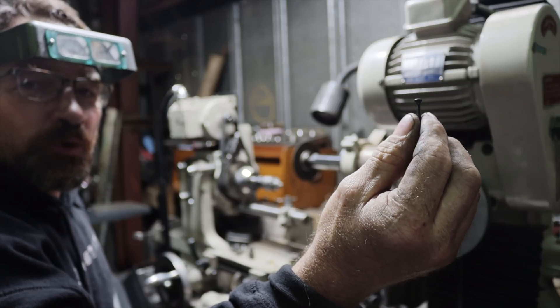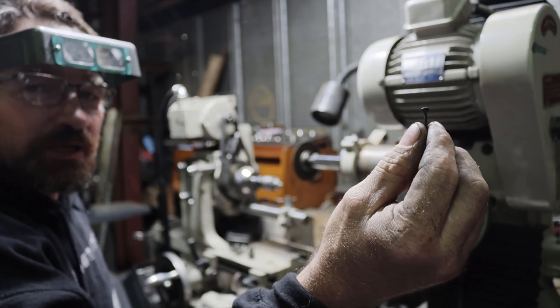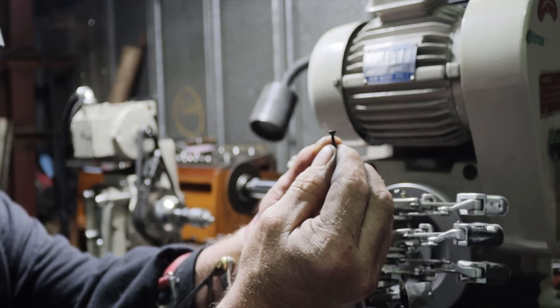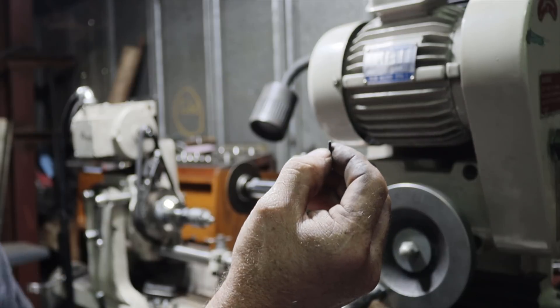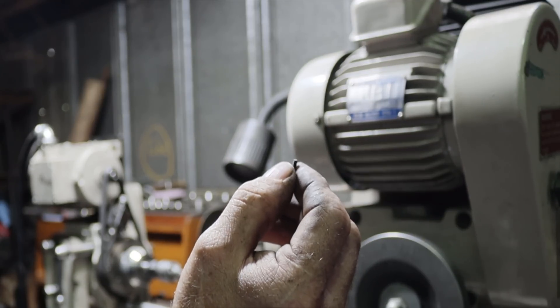For the screws I'm working on today, I'm going to start out with a 3/4 inch long 4-40 countersunk socket head cap screw. I grind this countersunk taper into a bearing seat, and then on the other end I grind it from the 4-40 diameter down to two and a half millimeters for the second bearing.